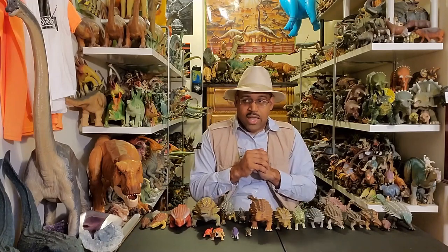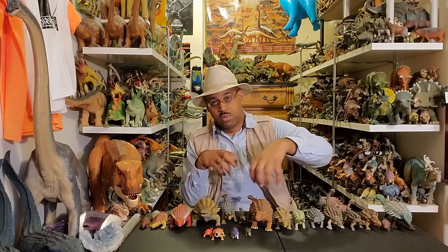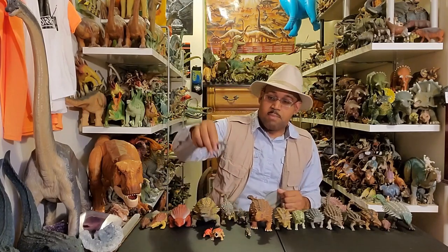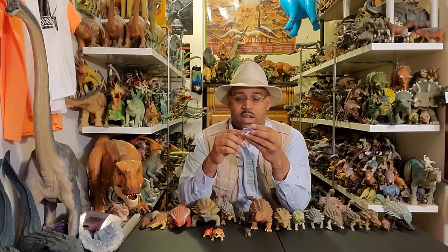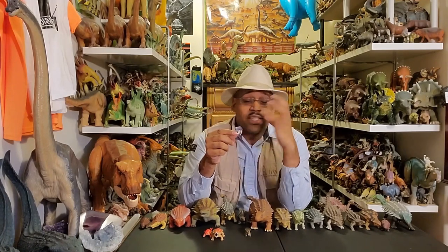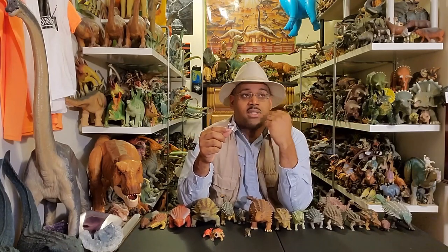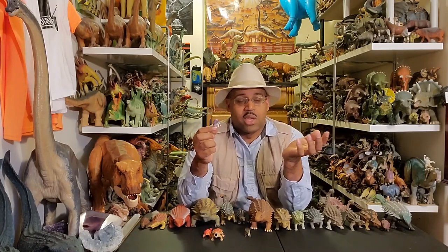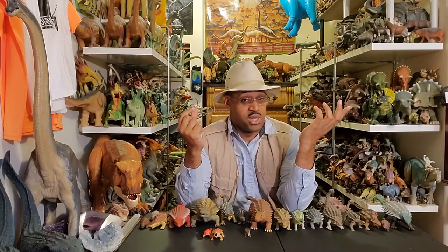The first Ankylosaurus we see in Jurassic Park was in Part 3, when the Kirbys and Billy are in a tree sleeping and Ankylosaurus are eating below. There was a baby Ankylosaurus figure that came with one of the humans from The Lost World. It's pretty cool because babies have bigger eyes, smaller noses, and the club is not as defined. Young life forms have bigger eyes and smaller noses as a developmental thing — it also tricks adult members of their species into taking care of them.